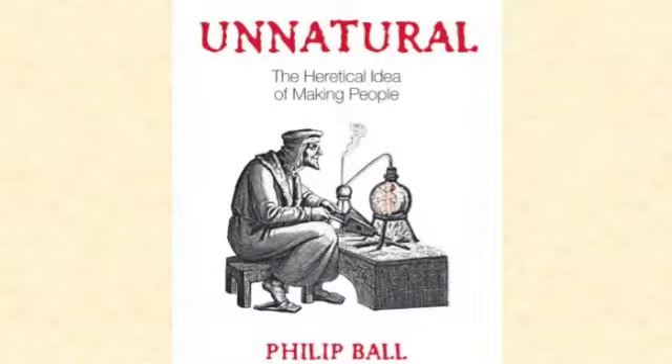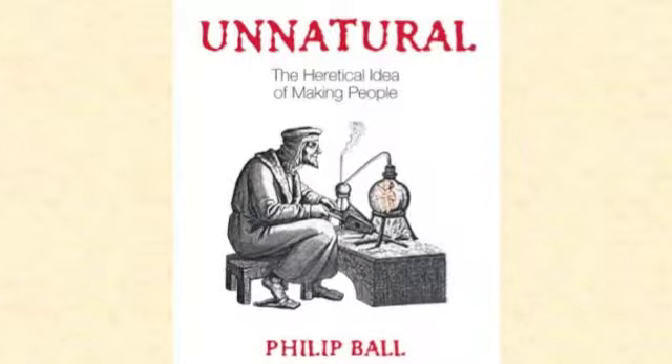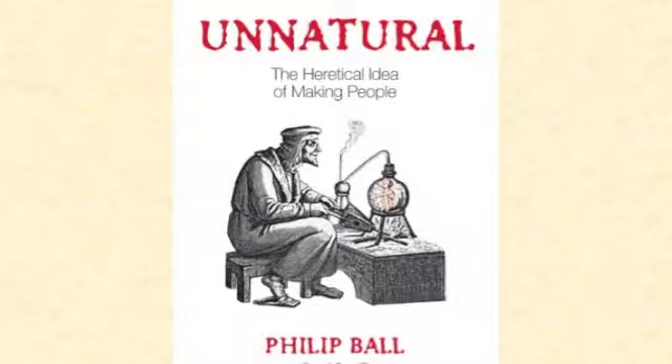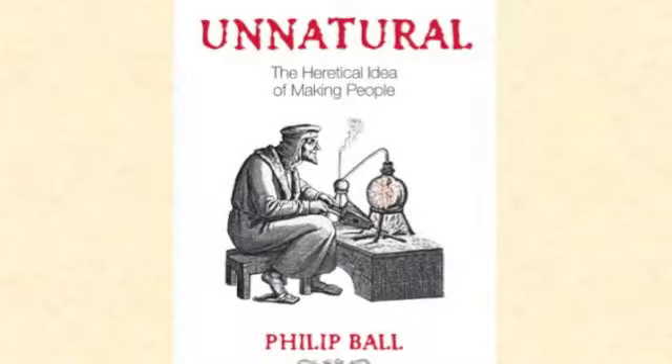I'm not going to beat around the bush. Let me get straight down to it and tell you how to make a human being. I suspect you probably know one way to do that already, and many of you may have discovered that sometimes it works very well. But I doubt whether many of you will have tried the method that I'm going to describe to you now.